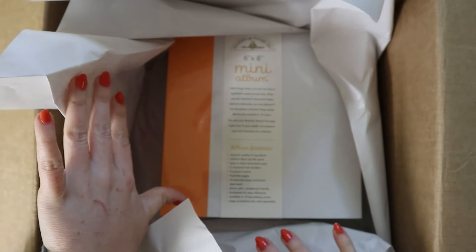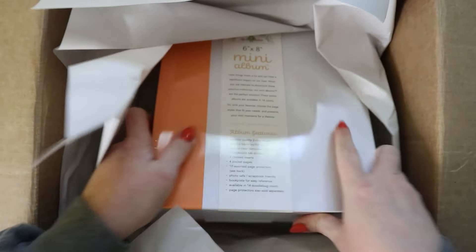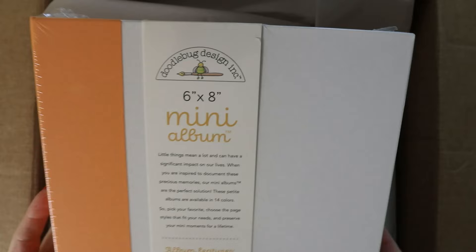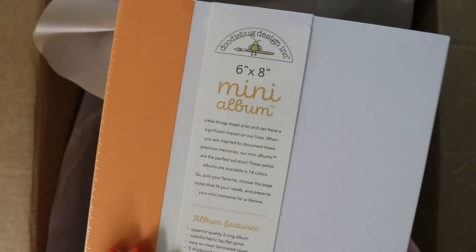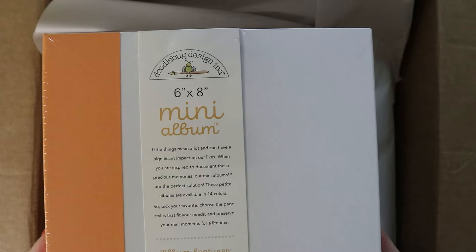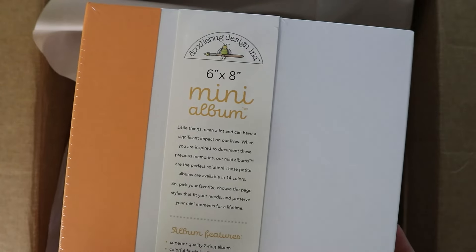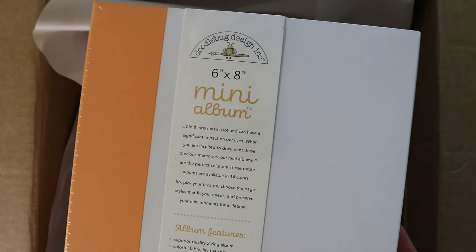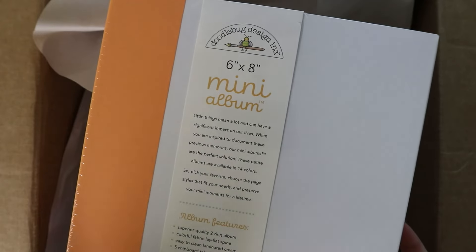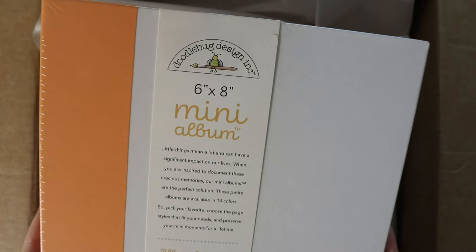Right here on the top I already see a new product, so let's just dive right in. I haven't even looked at this — I just opened the box. So the first thing we have here is the new Doodlebug mini albums. I'm so excited about this. If you're not familiar with 3 Craft Chicks Paloozas, I've done like four of them now. We normally do a Simple Stories snap album, and they just choose a color that coordinates with a Doodlebug line, but now Doodlebug makes their own.